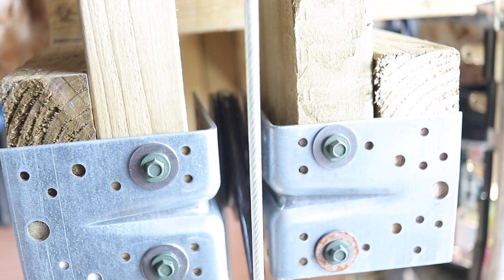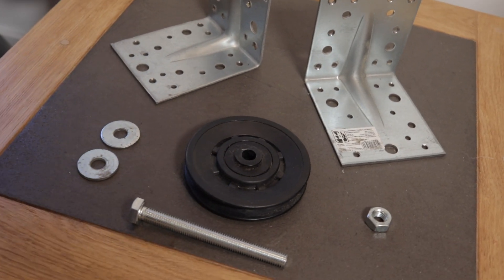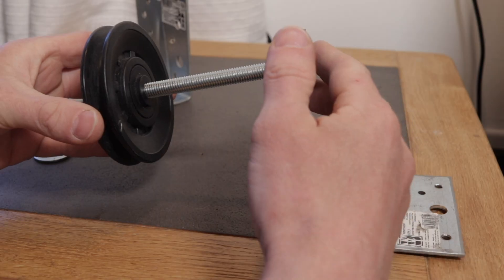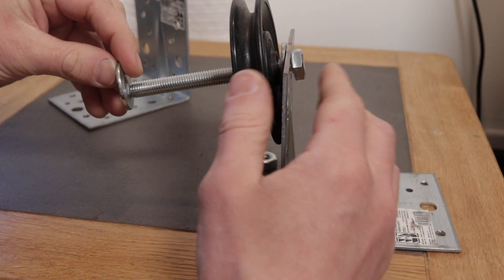I've got two big L-brackets — about 100mm per side, so a 200 by 100mm piece of metal bent at a right angle. I've put a 10mm bolt through the middle of that and through the middle of the pulley wheel, so that when the weight plate comes up it's not going to budge anywhere.